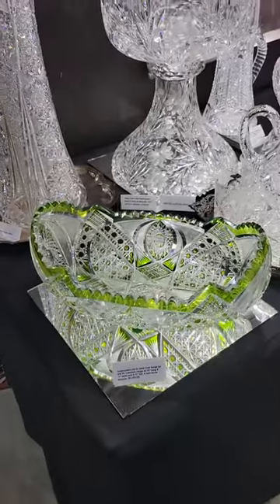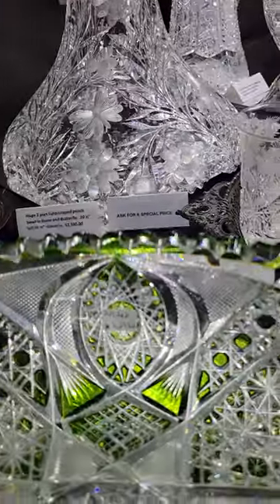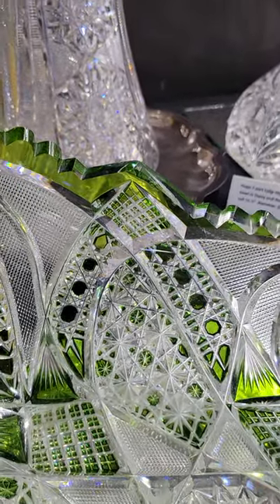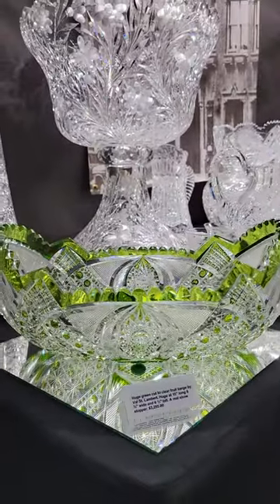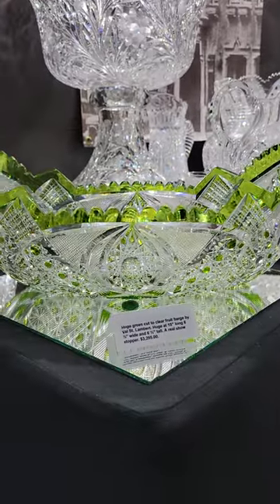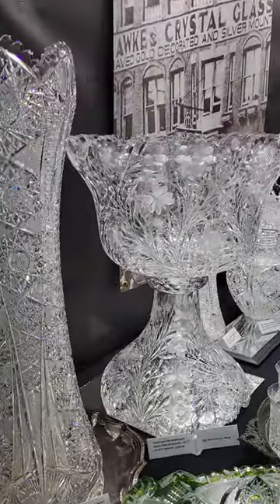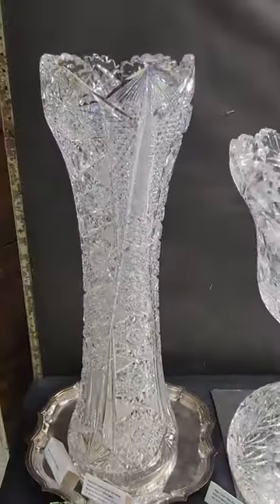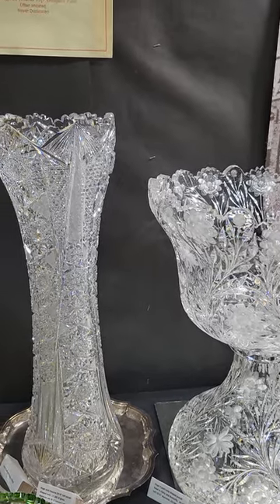There's a massive — what I call a fruit barge — by Val St. Lambert. Beautiful vesicas on the ends and in the centers, nice cane ribbons surrounding the Russian cutting. Sort of a lime green, I guess you'd call it, but a large piece of color — very hard to come by — and it is $32.95.